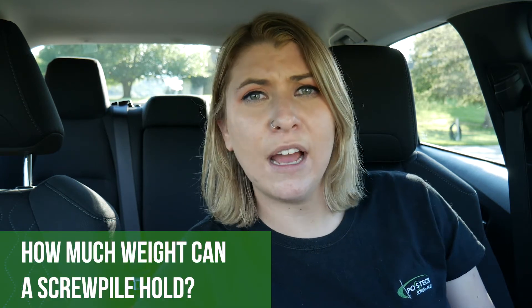Hi, I'm Brittany from the Post Tech team. I'm out answering your frequently asked questions. Today's question is: how much weight can a screw pile hold and how deep do you have to go down? Let's go talk to Stefan from Post Tech Langley to find out more information. Let's go!